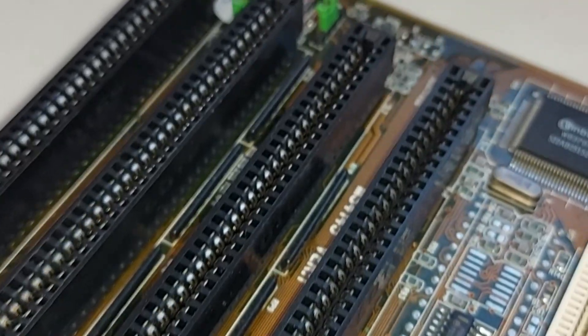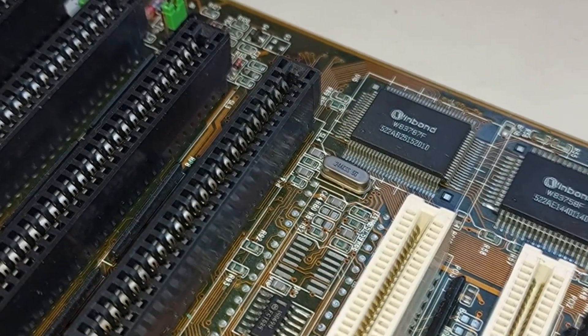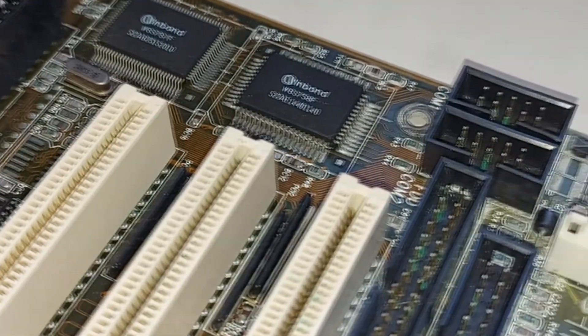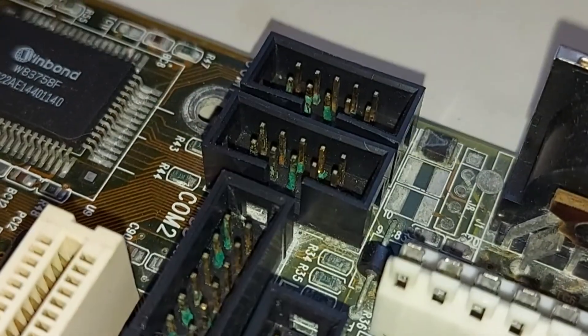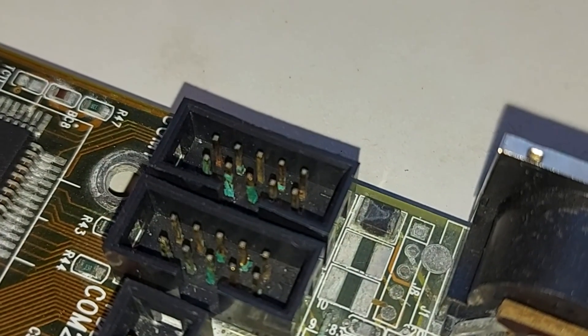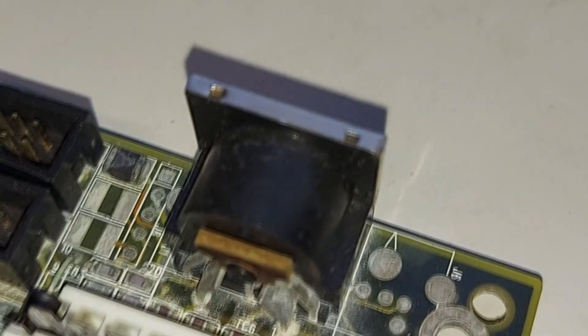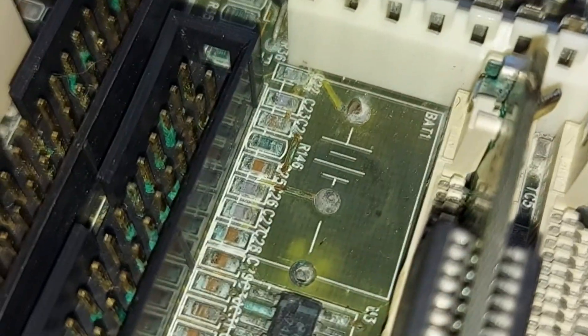The board has 4 ISA slots and 3 PCI slots. As we move towards the rear of the PCI slots and to where the power input is, you can clearly see where the damage has been done.